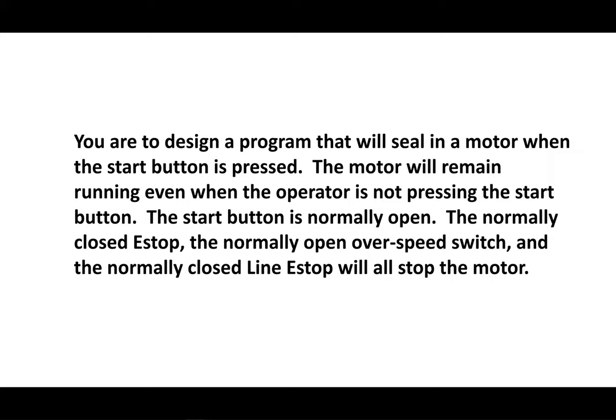If you have not done so, be sure and go back and watch the first three videos on my channel before doing this. The normally closed e-stop, the normally open overspeed switch, and the normally closed line e-stop will all stop the motor. We're going to have one start button to start the motor and three things to stop it: one local e-stop, an overspeed switch, and a line e-stop.